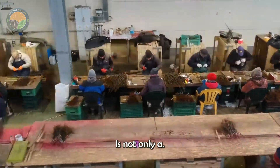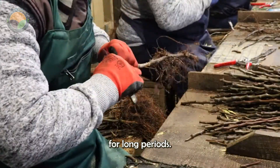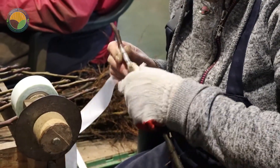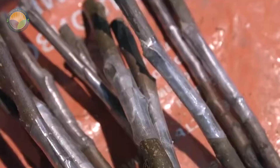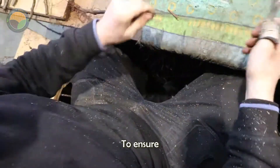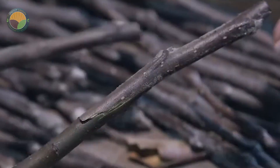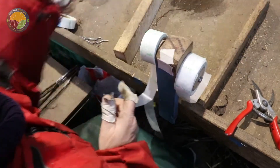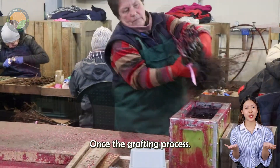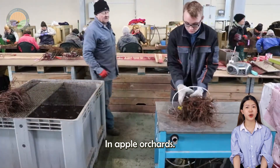The grafting process is not only a method of producing new trees, but also an effective way to preserve these high-quality branches for long periods when they need to be exported or transported to different locations. To ensure that the grafted parts remain intact during transport, the branches are carefully wrapped in wax. Once complete, the seedlings are moved into storage, where they wait until the appropriate time to be planted in apple orchards.